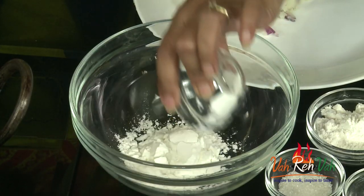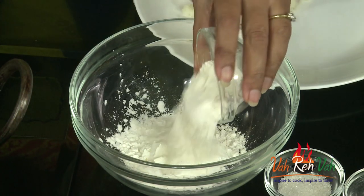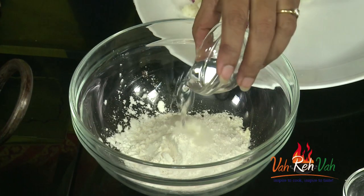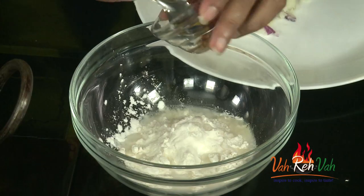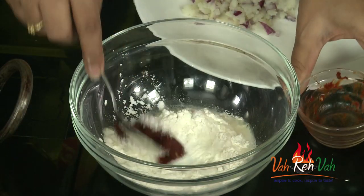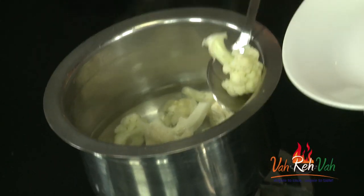Now to make the slurry, take one tablespoon of cornstarch and one tablespoon of all-purpose flour in equal quantities. Also add a little bit of sugar, some vinegar, very little baking powder, and some chili paste for spiciness. Mix this by adding some water to make a thick slurry. The cauliflower is now boiled.